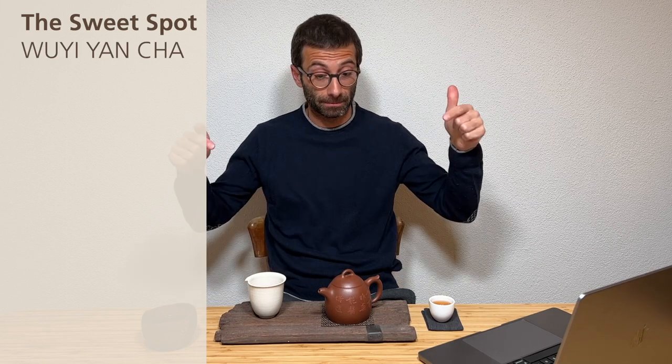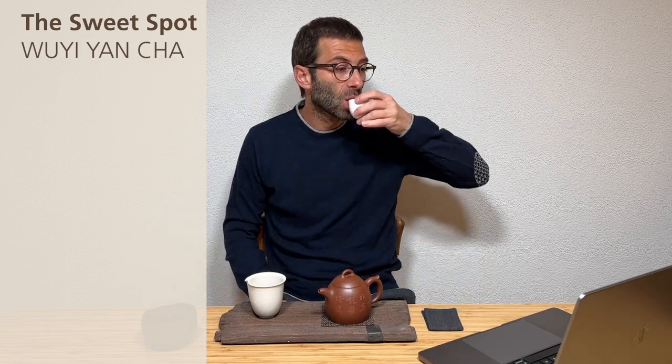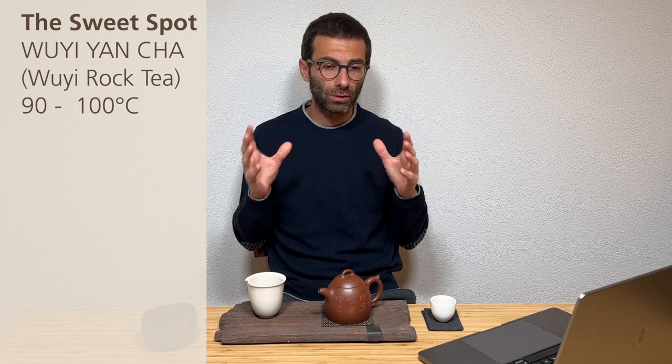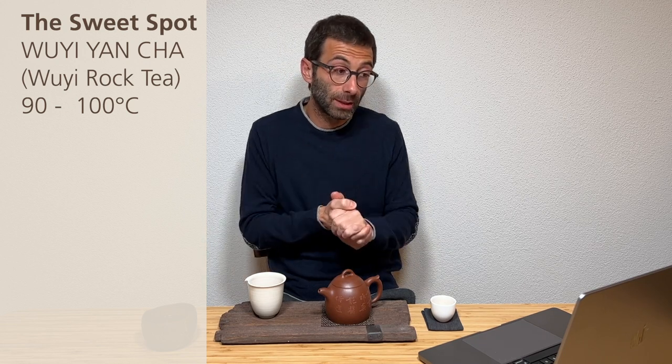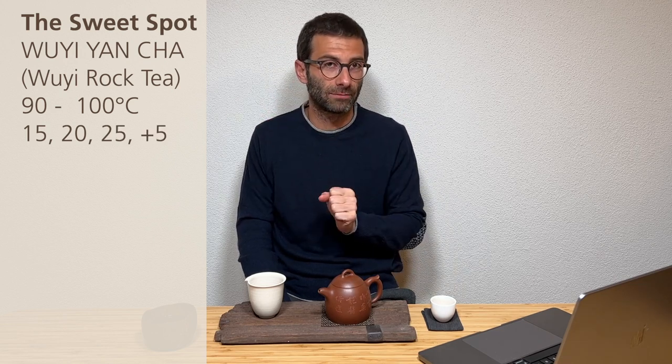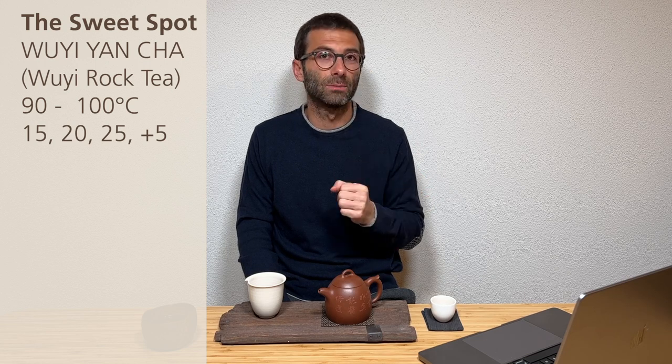Second sweet spot: Wuyi Yancha — rock tea. Temperature between 90 and 100°C. With both you won't do anything wrong; sometimes 90°C suits a tea better, sometimes 100°C. Concerning brewing time: 15, 20, 25 seconds, and as mentioned, keep increasing by 5 seconds. If more is needed, add more.